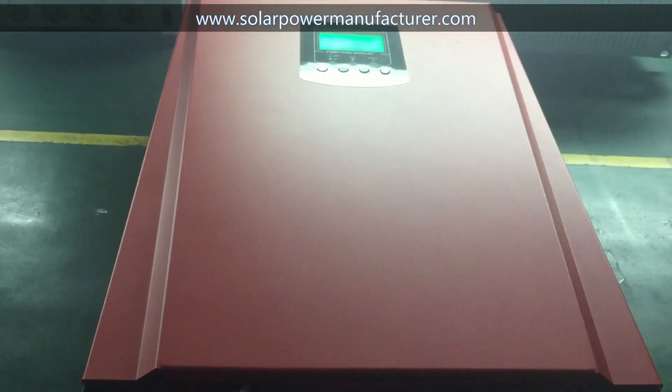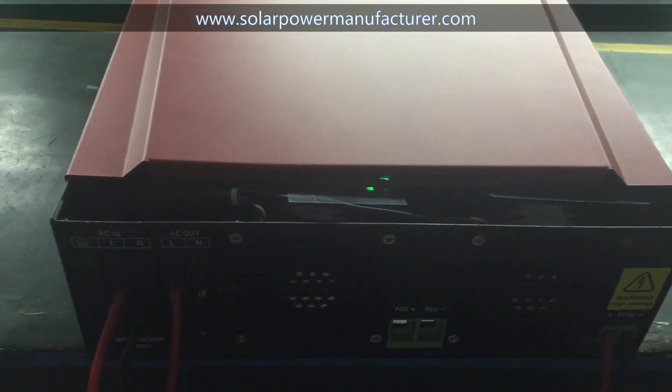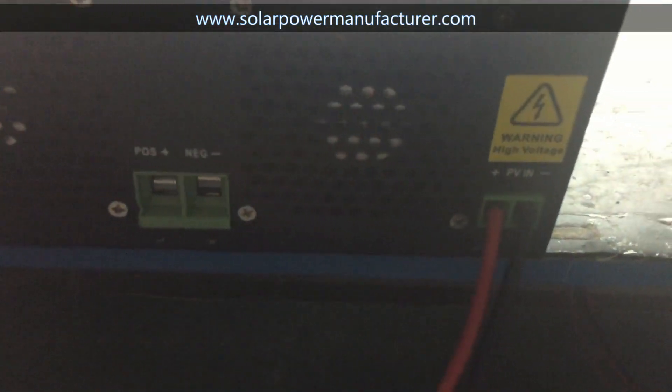This is our new product, the 5kW Solar Upgrade Hybrid Inverter. This inverter can work without battery. We connect solar input and AC output.